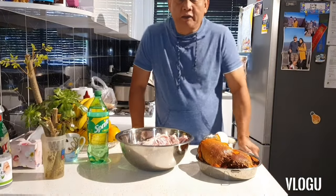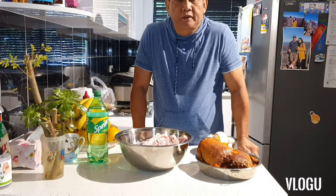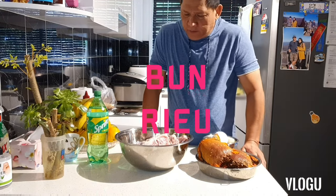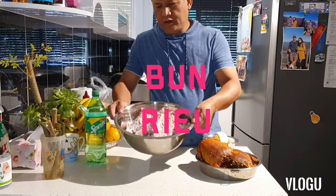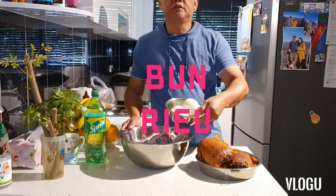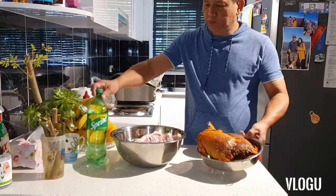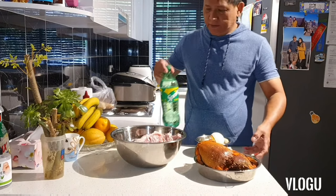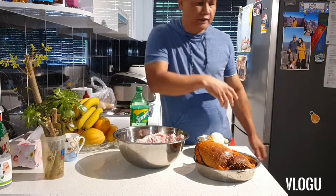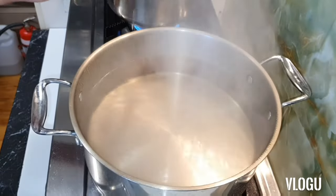Okay guys, today I will cook crab soup, Vietnamese style. I don't know the name yet — I'll tell you later. You need chicken bone to boil to make broth. When you boil this, you need to put onion. The crab we need to boil with Sprite, and then we get the meat. First we need to boil the chicken. Let me show you how to do it.